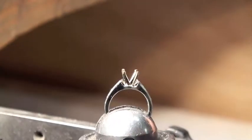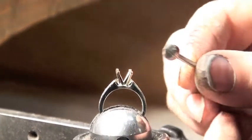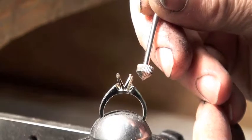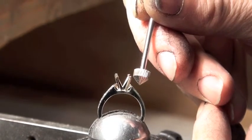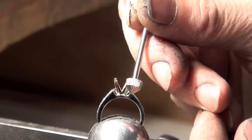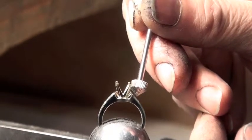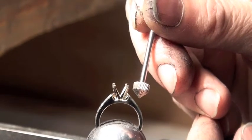So I don't put a claw over it and cover it. The next thing I use is a setting burr. This setting burr has the same angles on it as a round diamond, so when I cut into the claws it gives me what we call a seat — the diamond falls into it and fits just perfectly against the claws.